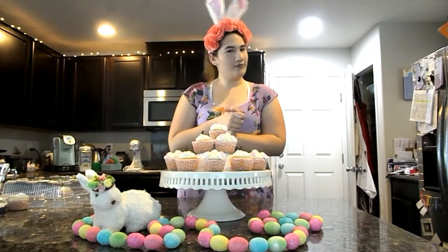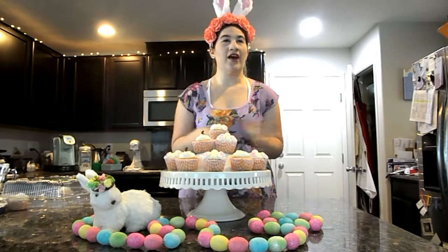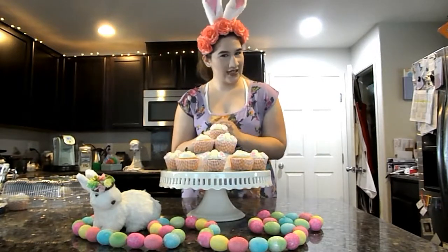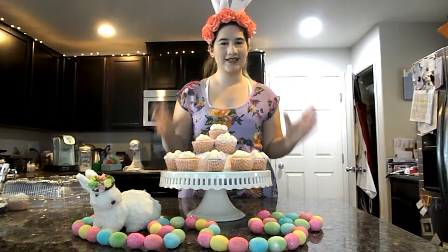Hey guys, what's up? It's Lauren back again with another DizNerd Thursday. So spring is finally in full swing, which means we're one step closer to summer. But today, the point of today's video is how to make these super cute Easter minimalist style cupcakes.